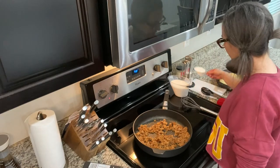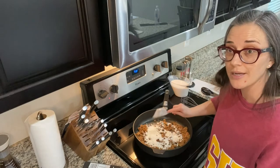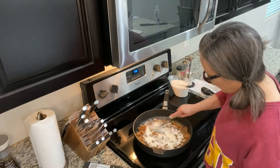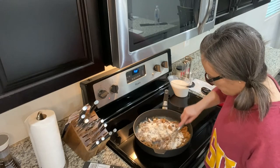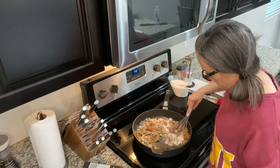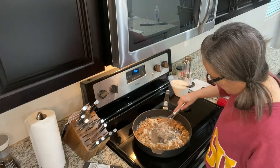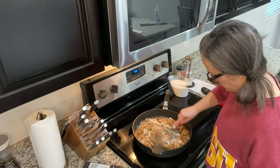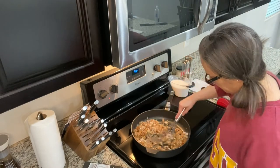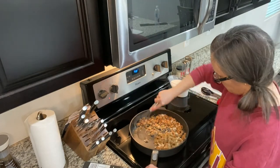Now we're going to add our flour — just about a third of a cup — and just kind of start stirring that around. It's going to coat the sausage and soak up any of the juices in there. The whisk has a nice bend to it, which is why it's my favorite for making gravy.